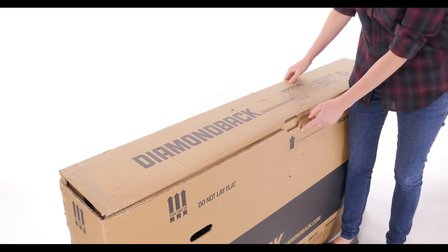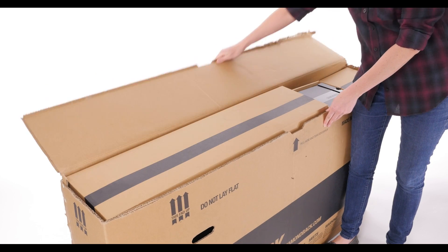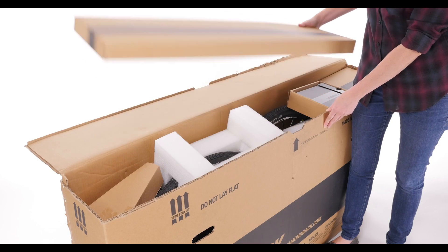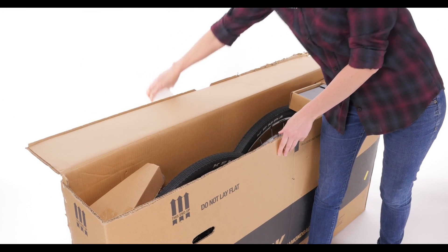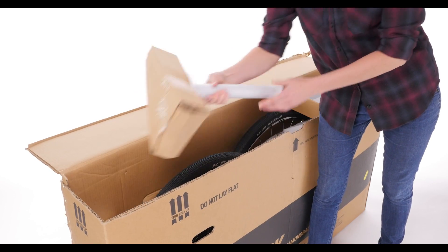Open your ReadyRide box. You may have tabs under the stickers. If not, pull the zip tab on the side. Be careful to keep the box intact and hold onto the packing materials, as you can use them for future shipping of your bike.